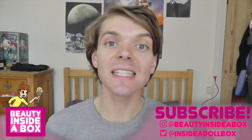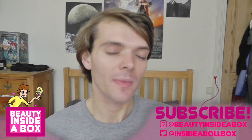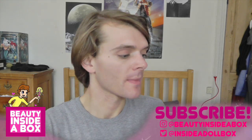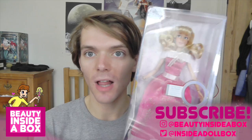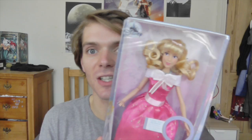Welcome back to Beauty Inside a Box. Today I have a new Disney Store doll to show you. She's pretty new — she came out a couple weeks ago. This is Singing Cinderella doll, and she is gorgeous. I'm really glad that this time when they brought out Singing Dolls, they dressed them in different outfits to the classic dolls, because obviously if you're a collector, it's so nice to have them all in different outfits. I think she looks great.